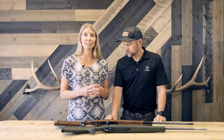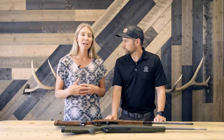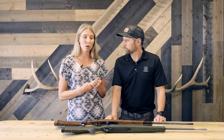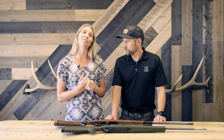It's really the stock that sets this Camilla apart. We had multiple women of different statures, and we really wanted to make sure that we could find the one design that would fit most women. This is what we've come up with, and we've just loved the Camilla.